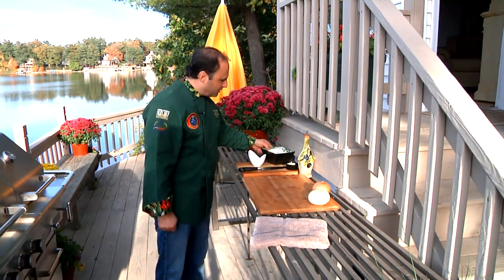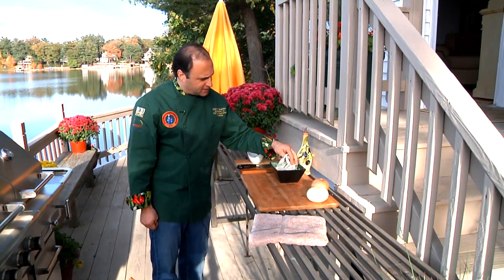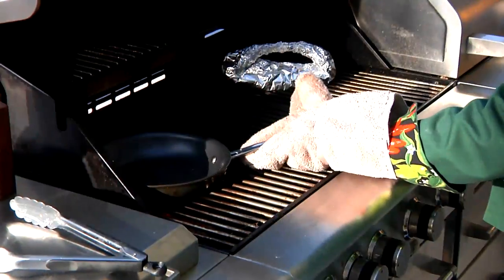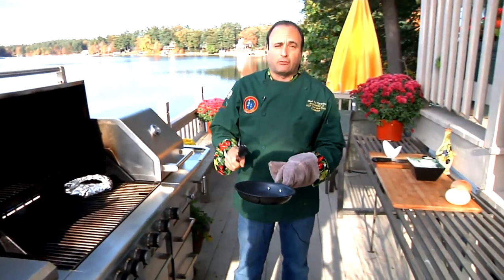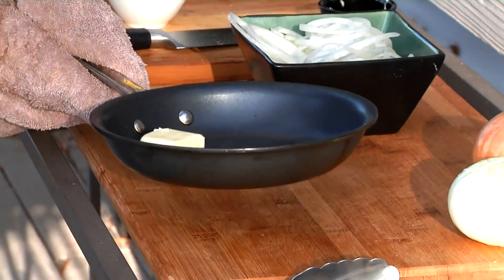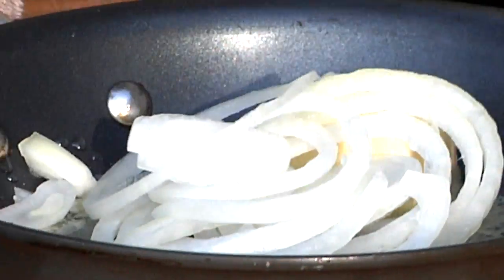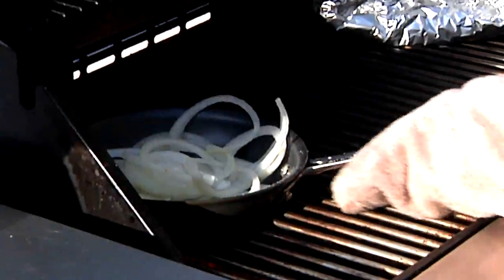Here's another unique way to caramelize onions on your grill. You're going to start with your sliced onion — remember, about an eighth of an inch to a quarter of an inch thick. You're going to heat your sauté pan up on your grill and make sure it's hot before you add anything in. I'm going to grab it from the grill and add our ingredients so we can sauté these off and get them nice and caramelized. I'm going to add about two tablespoons of butter, then a little bit of olive oil to keep the butter from burning. Finally, we're going to add in our onions and season with a pinch of salt and pepper, then place that back on the grill to caramelize.